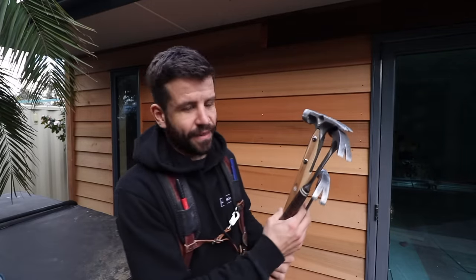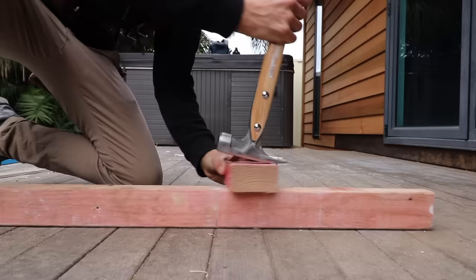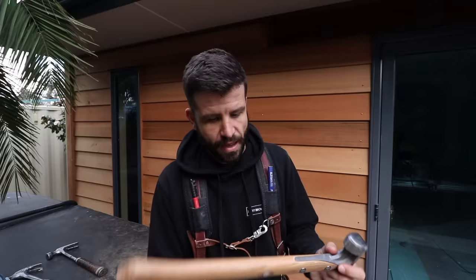Scott Brown here, and in today's exciting video we are talking hammers. I've been using this hammer for about a month now, and so far so good, but I thought I would go back to the first hammer that I started with 15 years ago, and that is the S-Wing curved claw standard blue handle hammer.